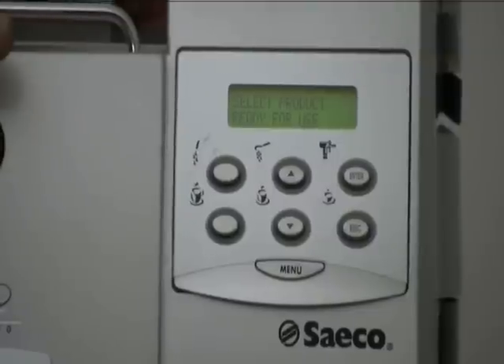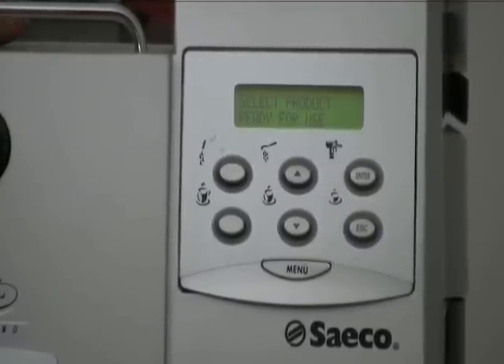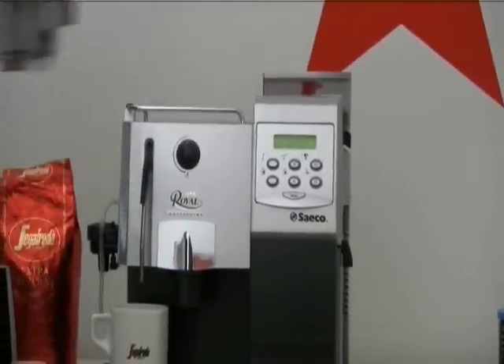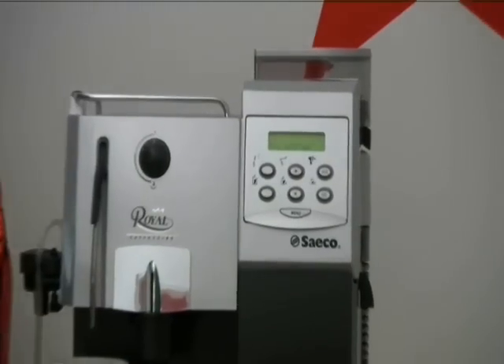This normally can happen when you first install the filter, or sometimes if the last cup that you're making, it's almost finishing the water tank. And by the way, if you run out of water, you're going to get this message: fill the water tank, on this coffee machine.